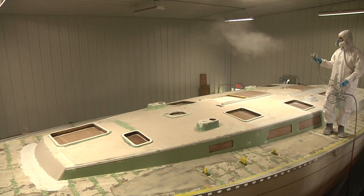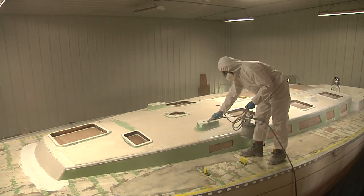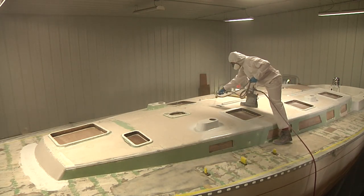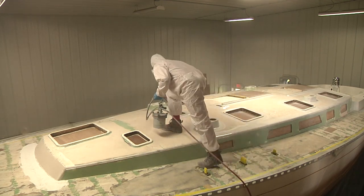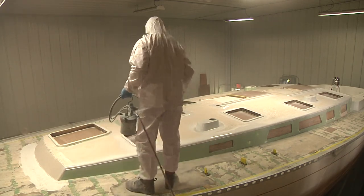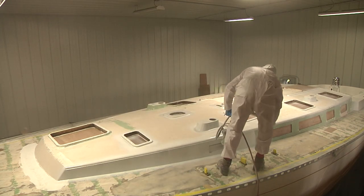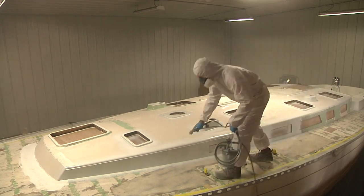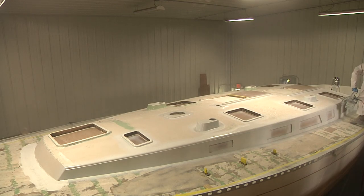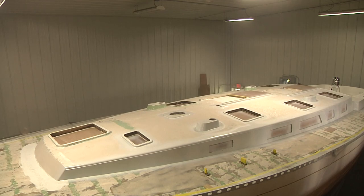This is also the same process I'm using up on the cabin top, except up here I'm only focusing on what's going to eventually be the smooth areas. All the areas I'm not priming are going to be rolled over and turned into non-skid, so I don't need to waste primer spraying that large an area — at least not at this step. For now, the only areas I'm focusing on are the sides of the cabin, about a one-inch perimeter around each of the hatch openings, and those elevated boxes up on top of the deck. If it's not going to be smooth, I'm not going to bother spraying it right now.